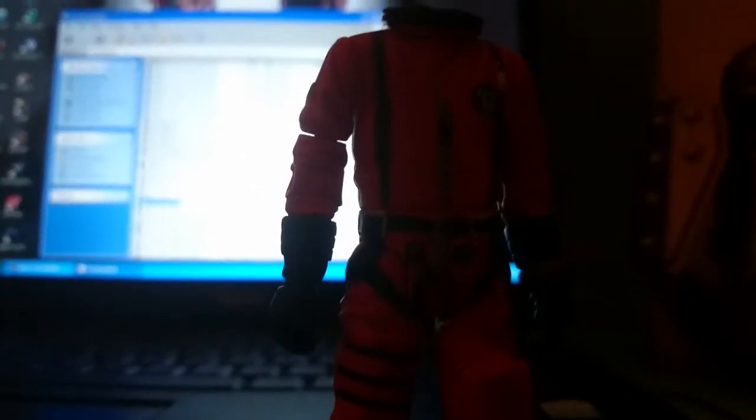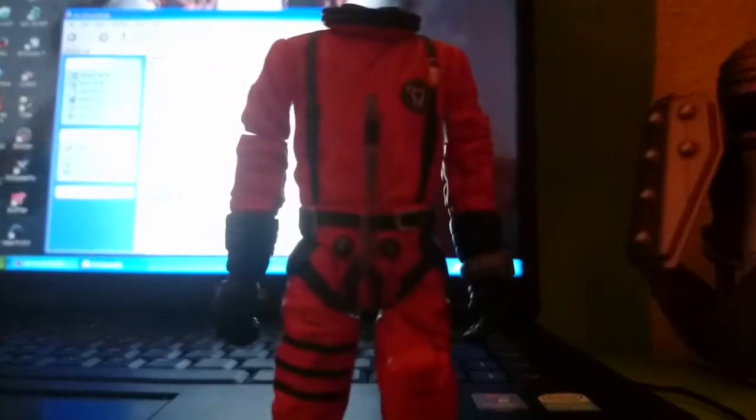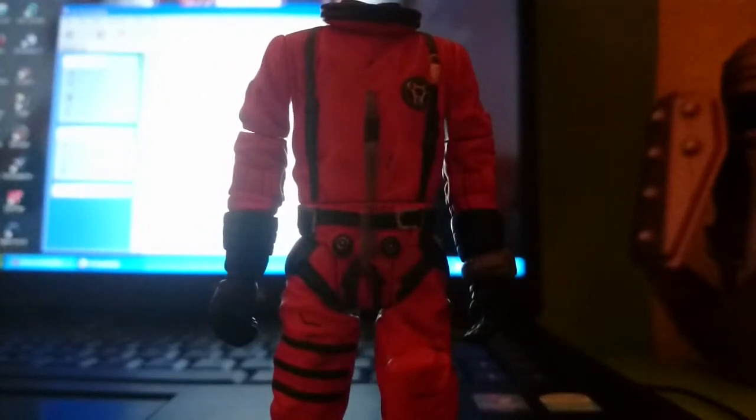Hello guys and welcome to another episode of Dr. Toy. Today I'll be showing you some customs that either I made or I bought off eBay. The first three customs use this body primarily, just this body, and I'm showing you them now.